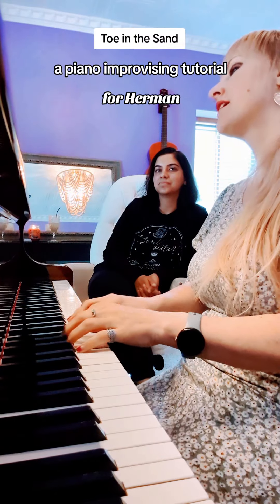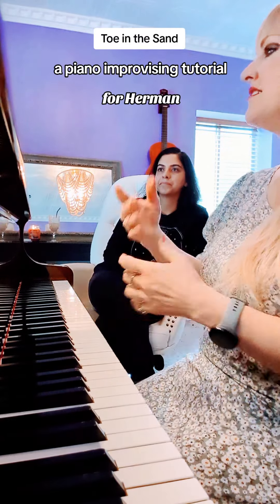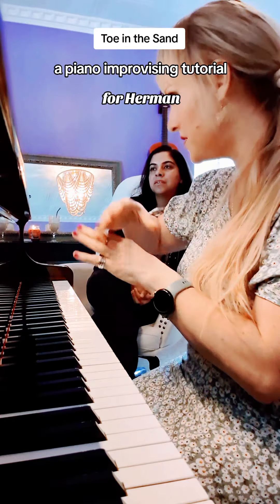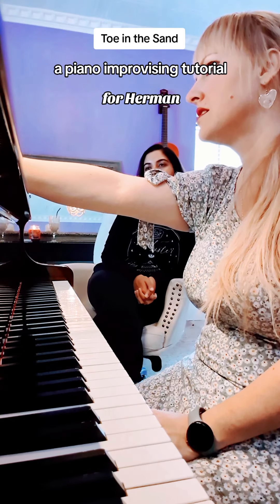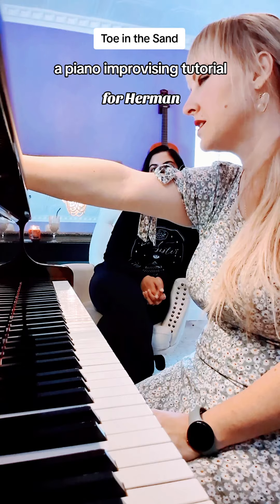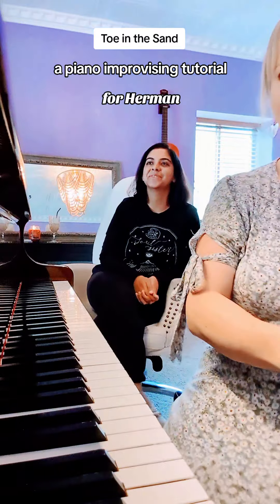When you hear that, you know to go back to the beginning. The second time through, you're done. You'll play as much time as this page for the B section — it might be twice as much as a page — but it's a fun exercise. Any questions? Okay, good luck!